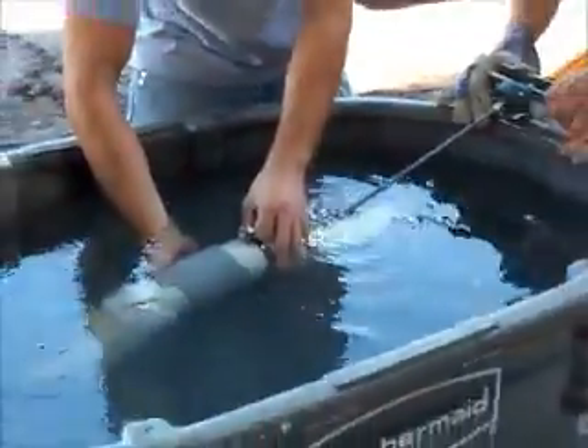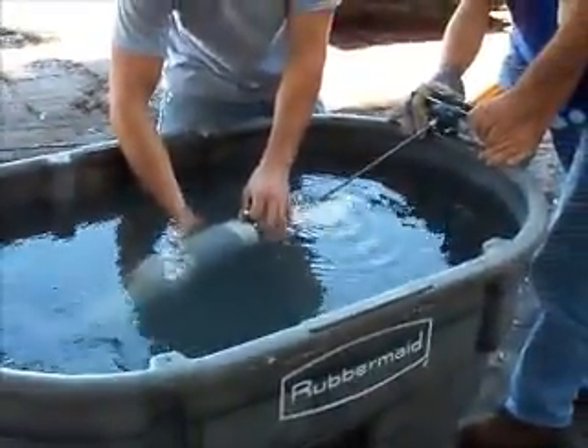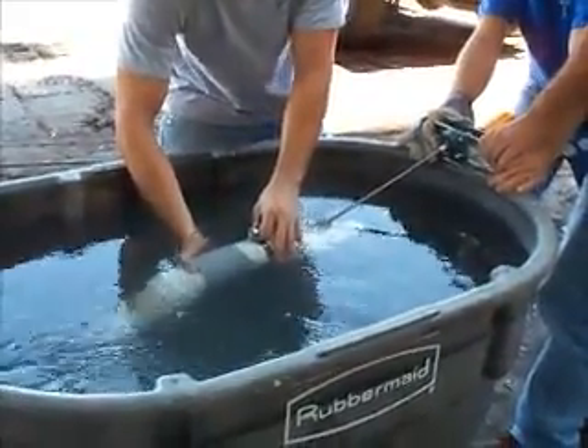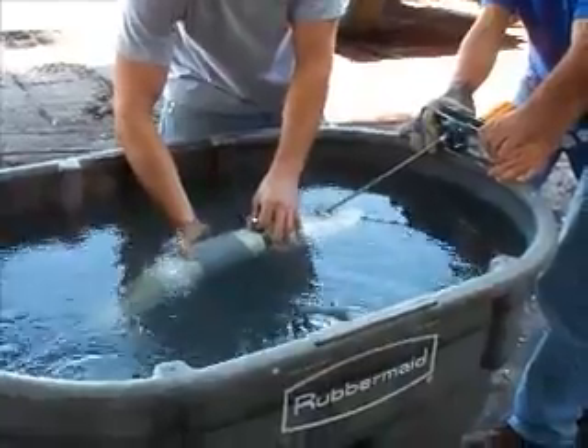Can we get it to where it pushes whatever back again? We'll see. Ready? You guys good? Keep going slowly, don't just slam it. Don't slam it? No, because all those binds have been hit.